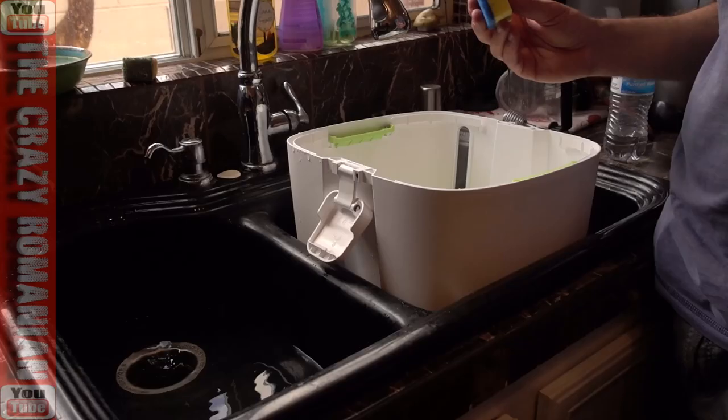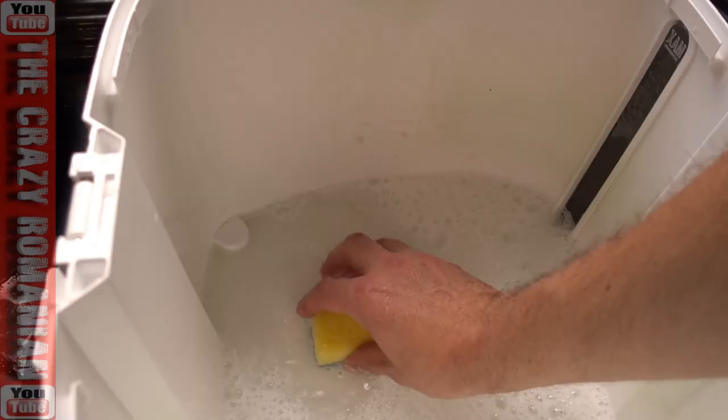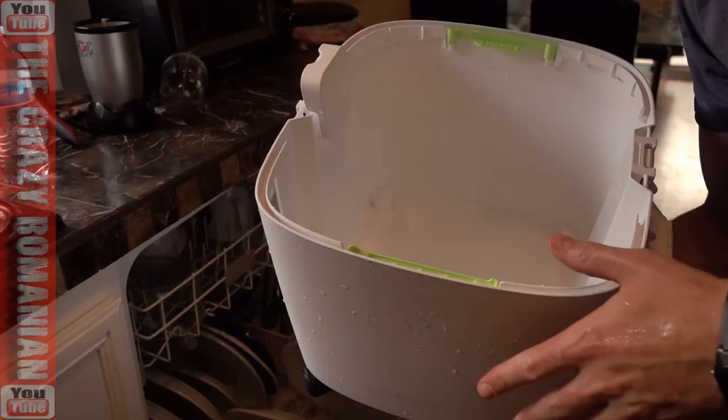Take a little sponge, add some water, and then get some antibacterial soap — this will work just fine. Just grab the sponge and clean it on the sides and at the bottom. There it is, nice and clean.